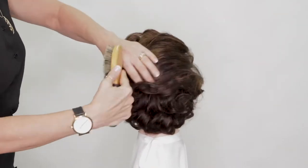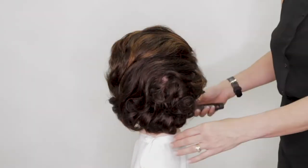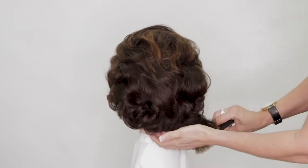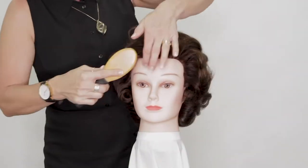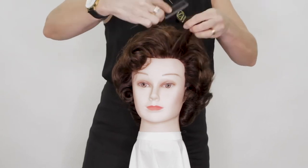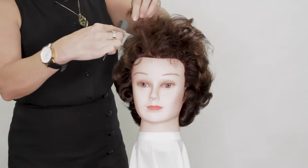You can see it's being combed in the direction that the hair was set, so we're going from side to side. If you've done a beautiful set you wouldn't really need to spend too much time on the comb up; however, the better the comb up, the longer it's going to last.